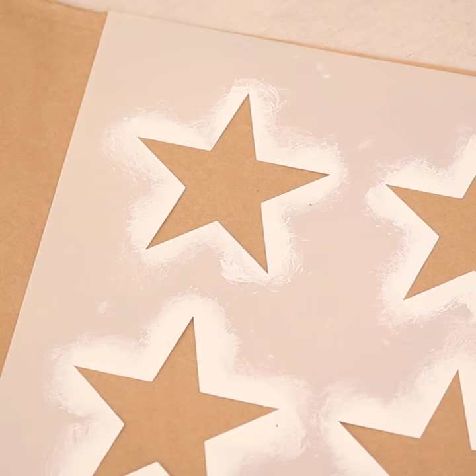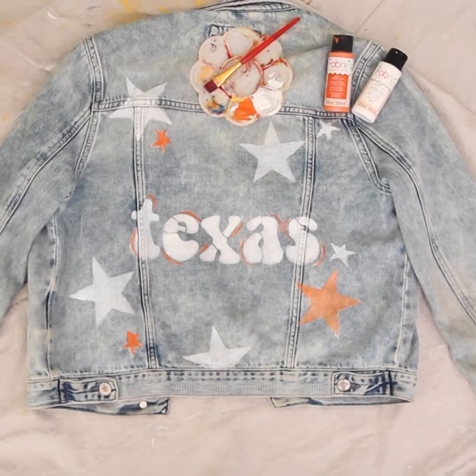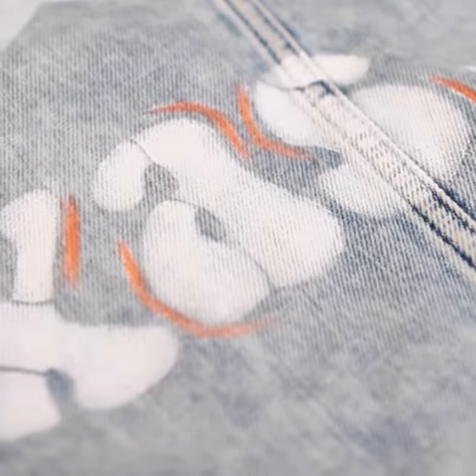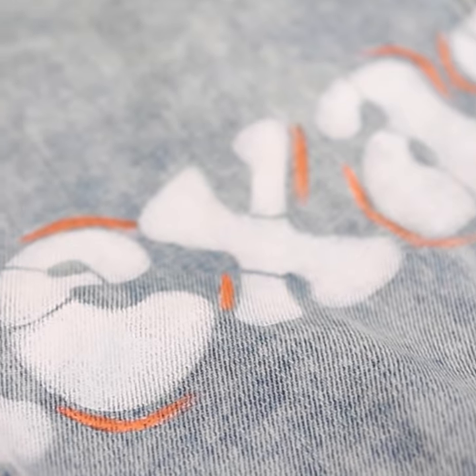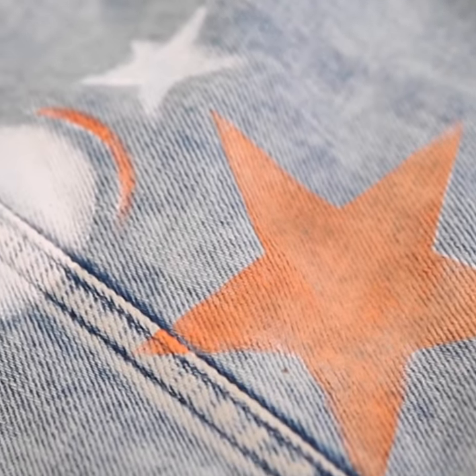And now I'm going to go in with a star stencil and add some orange and white stars around the Texas. I honestly love how this came out. I think it turned out really cute, and this would be so fun to wear to sports games. I also think it came out really professional looking, and I spent under $40, which is insane.